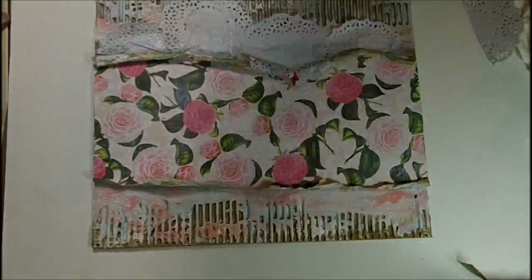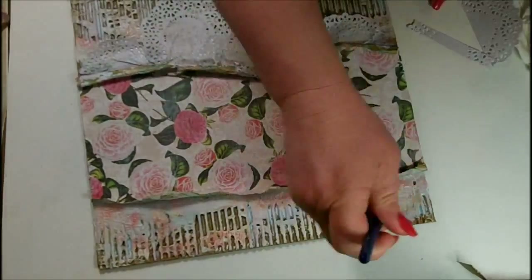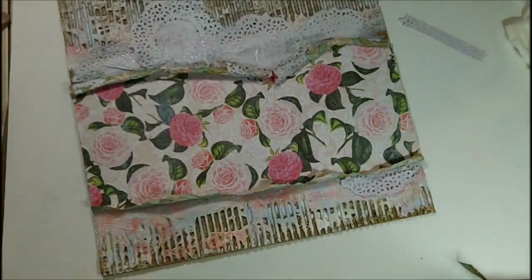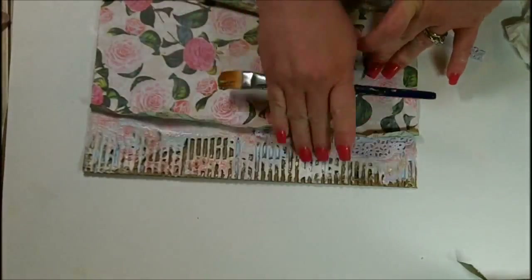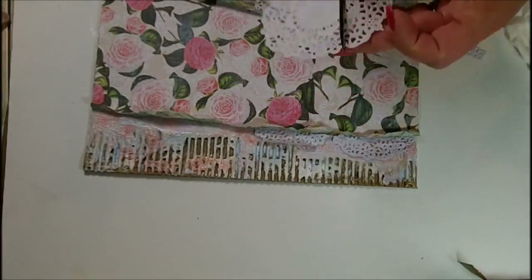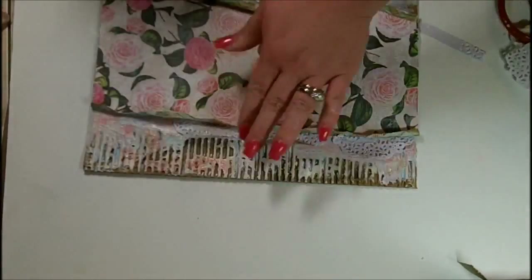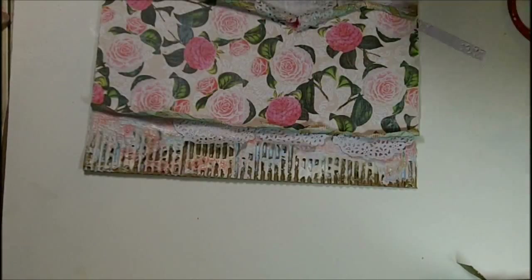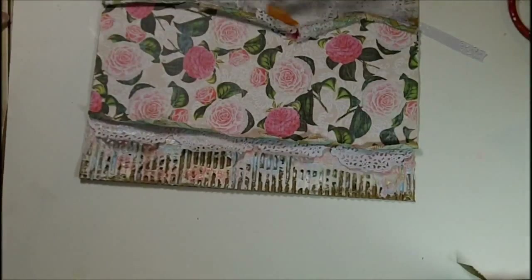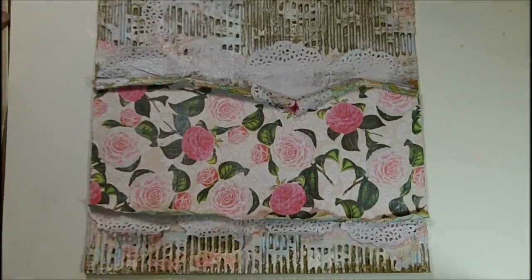I did go over the corrugated area with matte medium to seal it, because this canvas will be hanging on my wall. I wanted to make sure it was sealed so I didn't have to worry about weather damage, humidity, or anything like that — the matte medium offers a great sealant. I'm fussing with the little doilies and sticking them across the bottom, tucking them in at the ledge. I cut them instead of putting them down first so I didn't waste the doilies — by cutting them you can make your stash go a little further.